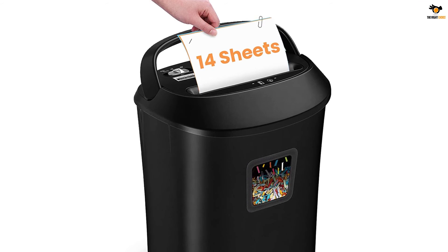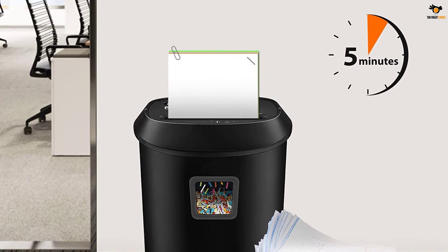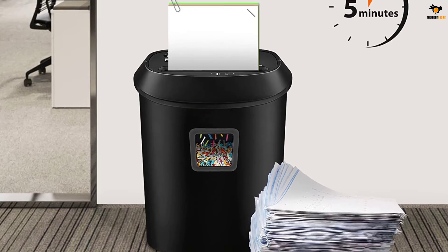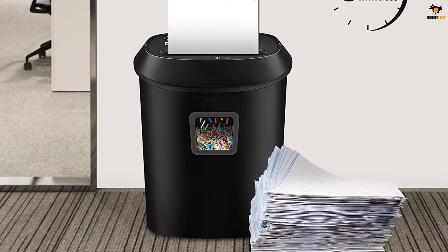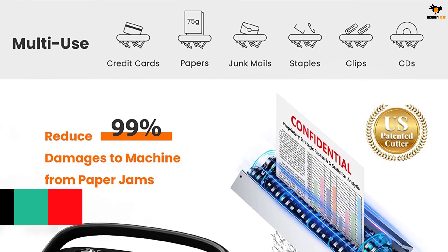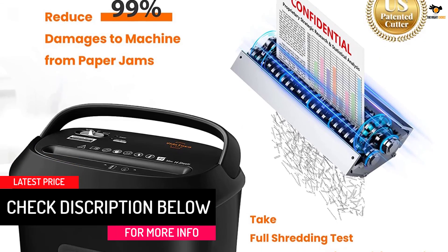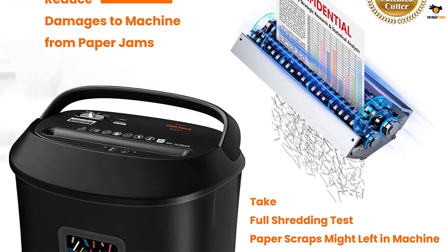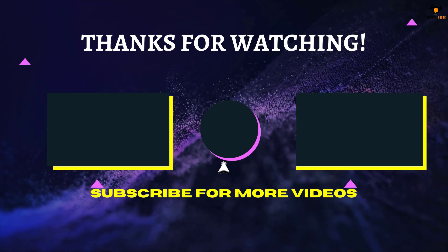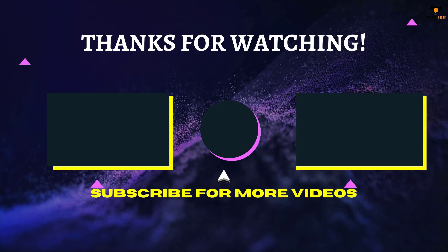It's the perfect paper shredder for both office and home use to get rid of junk mail, financial statements, receipts, and bills. The device functions in small bursts — five minutes of continuous shredding followed by a 20-minute break for cooling down. Unlike others, it comes with a transparent window to let you know when it's full. The heavy-duty shredder comes with a huge 6.6-gallon wastebasket, is ETL certified, and comes with one year of protection. That's all for now — thanks for watching! If we helped you out, please hit the like and subscribe button. We'll see you in the next video.